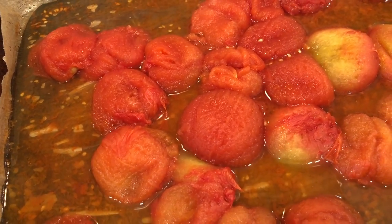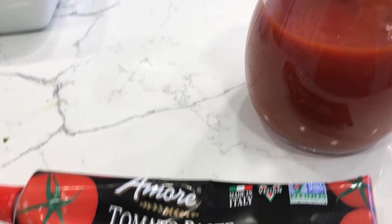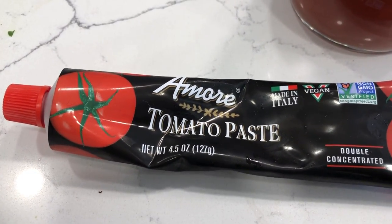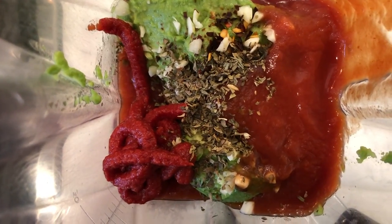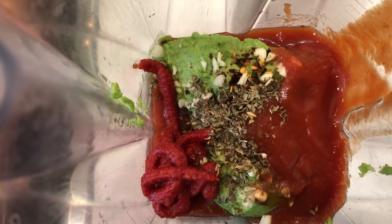I decided to add two more ingredients because I think the soup needs a little more richness — some tomato sauce and a little bit of tomato paste. About a quarter cup of tomato paste and about 12 ounces of tomato sauce. I'm adding both of these to the blender, and now I'm going to add the tomatoes and blend everything until smooth.